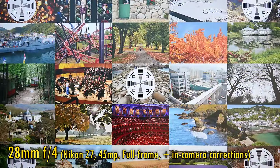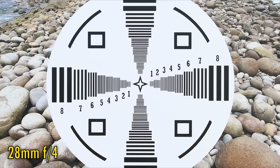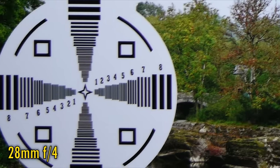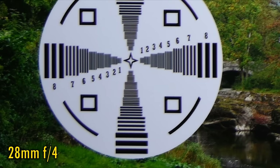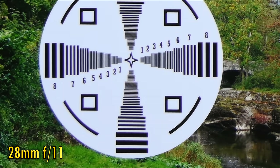In-camera corrections are turned on for this test. At 28mm and f4, we see brilliant sharpness and contrast in the middle of the image. Corner image quality is somewhat soft though. At f5.6 we get a touch more brightness and contrast in those corners. At f8 and f11 there are further tiny improvements, leading to decent sharpness in the corners, but we see some ghosting and colour fringing on contrasting edges here.